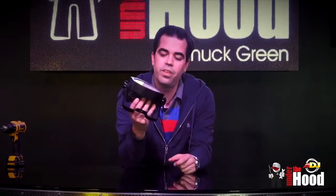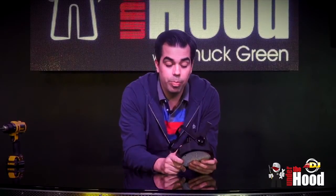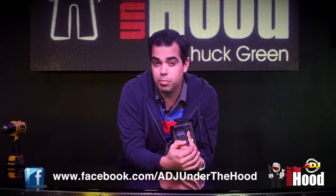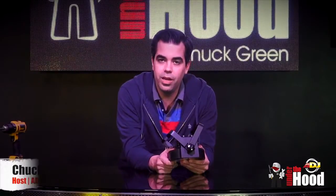That's the Mega Go Flood. If you need something that's going to give you a huge 120-degree beam angle with a super even field of light — whether you're lighting set pieces, tables, whatever — this is a great fixture. Check us out on Facebook for some new contests; you might even win one of these. Thanks for watching, I'm Chuck Greene — we'll see you next time.